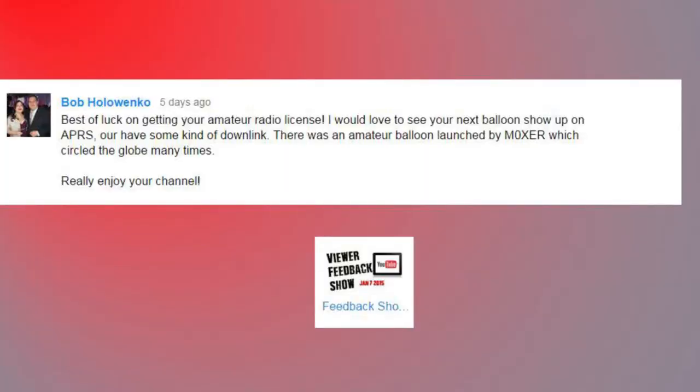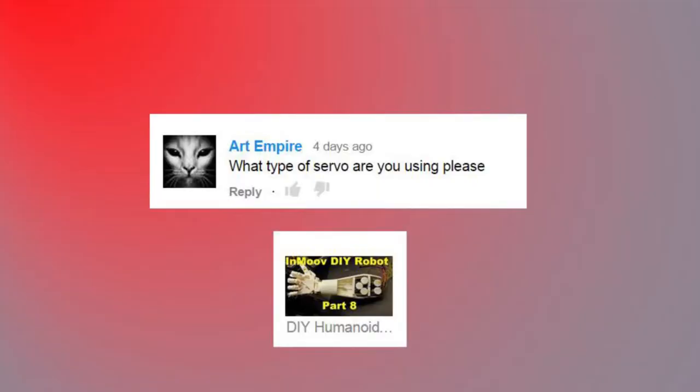Bob says: 'Best of luck getting your amateur radio license. I would love to see your next balloon show up on APRS or have some kind of downlink. There was an amateur radio balloon launched by Mike Oscar X-ray Echo Romeo which circled the globe many times. Really enjoy your channel.' Really appreciate the kind words. I don't know whether we're going to do an APRS transmitter or not — it's entirely dependent on a lot of things. I had two GPS downlinks in the last balloon launch and set up a live web page sent out via Twitter live, so APRS would be nice though.